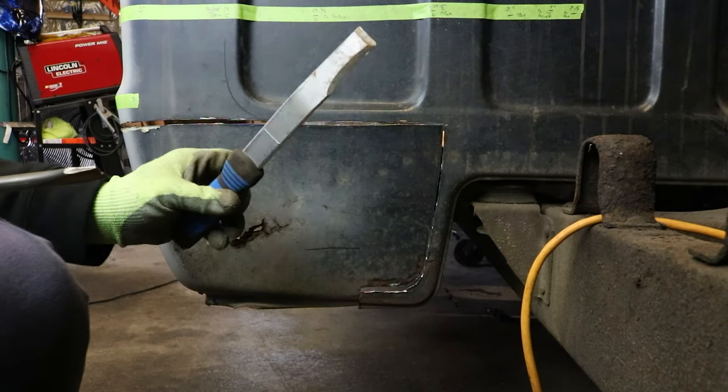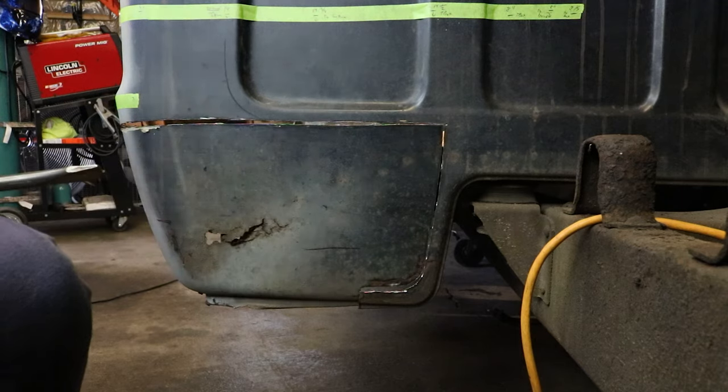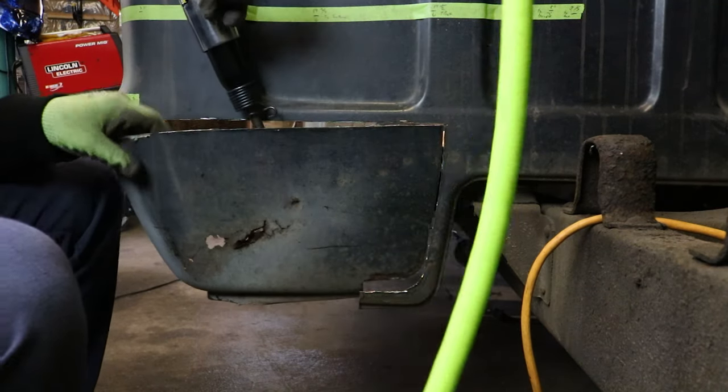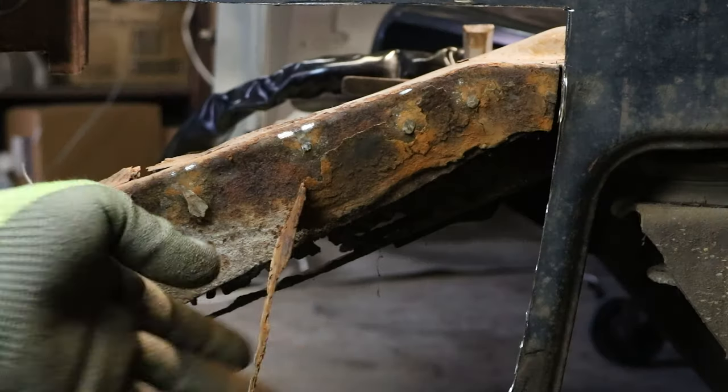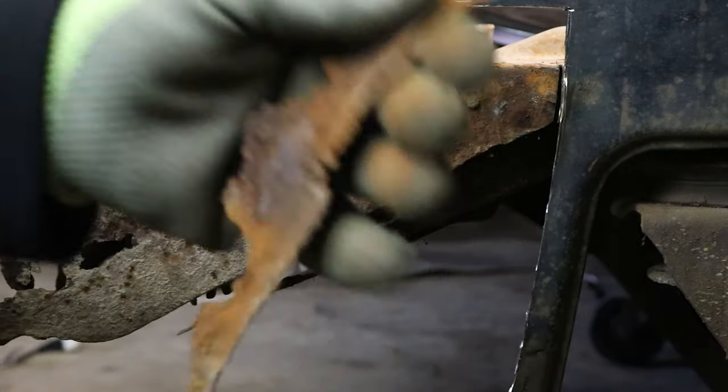Originally I was going to use one of these, but I decided to go pneumatic — way quicker and more destructive. Anybody in the market for some rust paper? 99 cents a sheet.